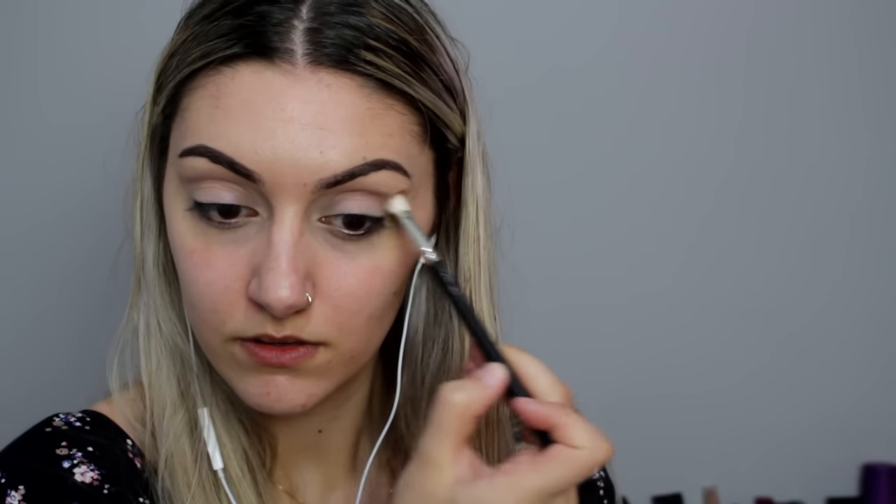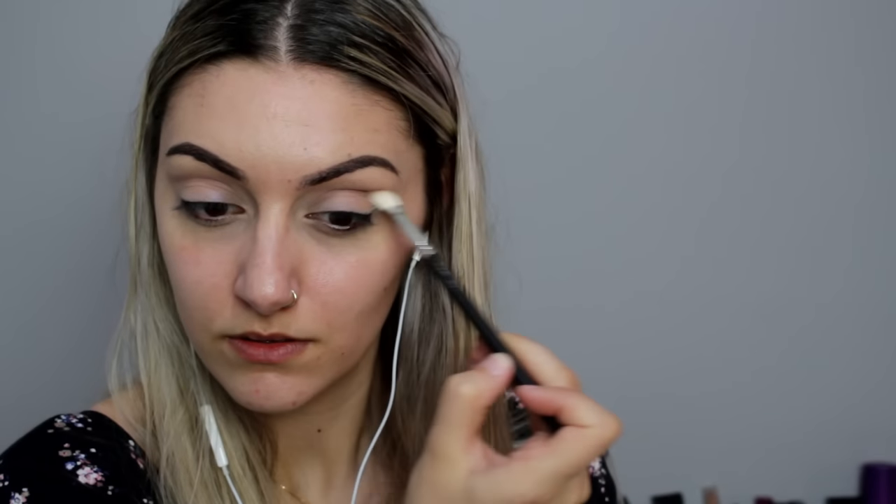With my Mac 217 blending brush and the Makeup Geek shade Barcelona Beach, this is going straight into the crease. Try not to get it on the lid too much, but if it does go on a little bit it doesn't matter. Just concentrate it right into the crease and gradually blend it out. I'm going to give this a slight wing out on the outer corner, which will just help with all my blending because I want to have that shape.